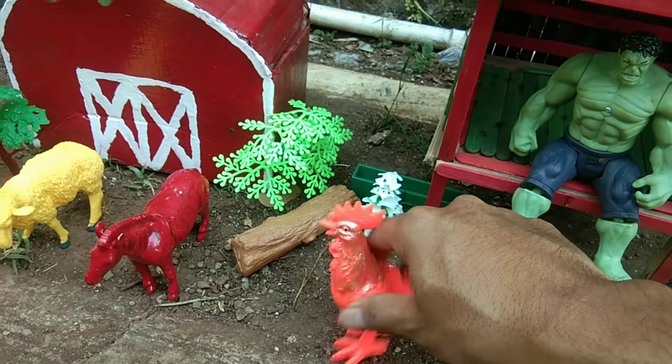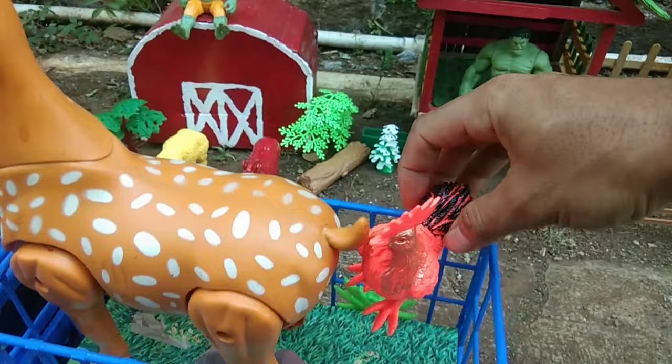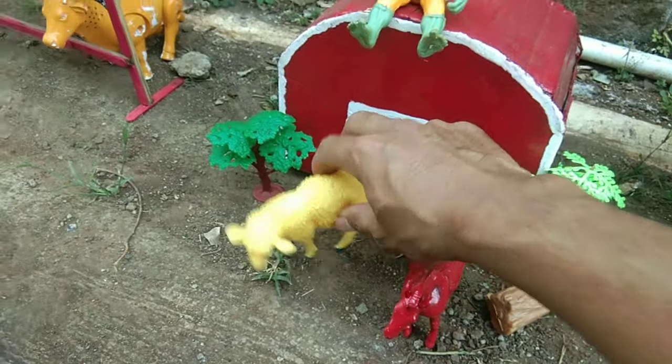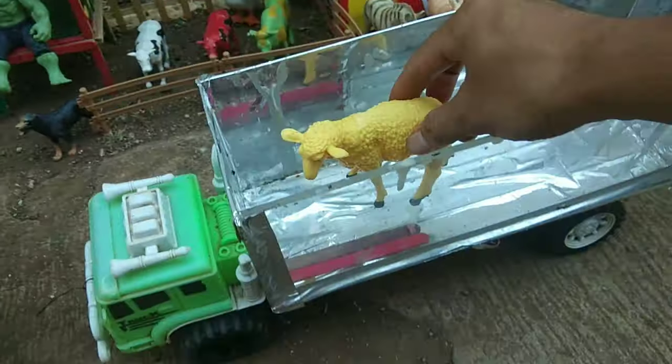Ada ayam jago, teman-teman — ini ayam jantan, guys. Kita masukkan juga ke dalam sini, guys. Ada domba berwarna kuning, teman-teman. Kita masukkan ke dalam truk yang ini, teman-teman.